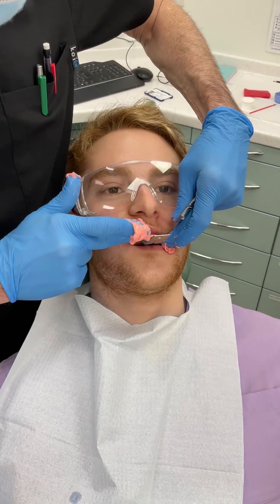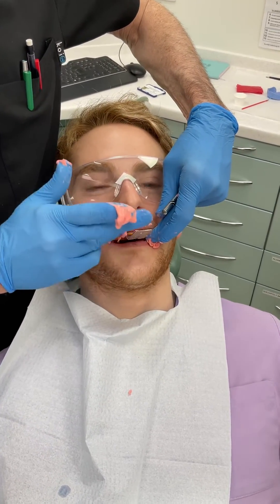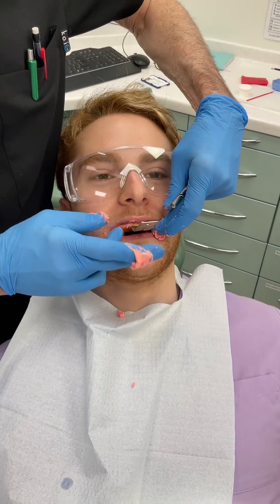Don't you love patients with facial hair and alginate? Let's make a mess, guys, look — it's worse with silicone and it's much worse with polyether.